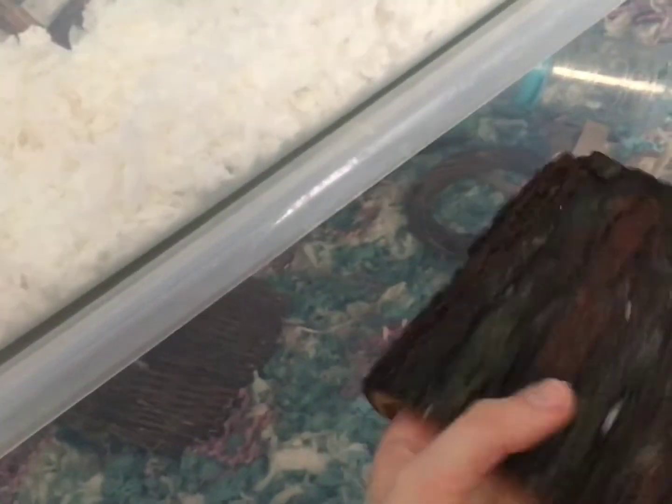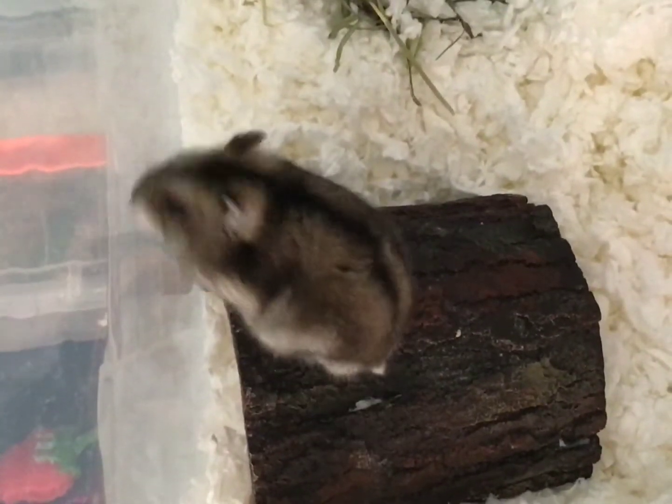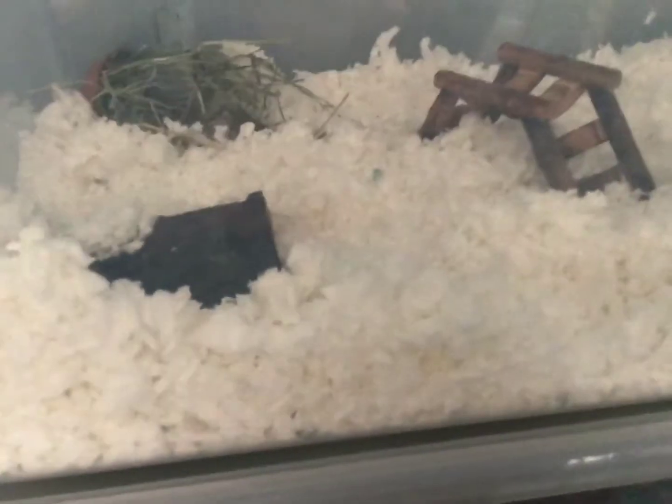The next thing we're going to put in is this little reptile-like hiding spot, and we're going to put it right here. Look, can you move? Okay, I'll do that in a second. There, I just put that in.